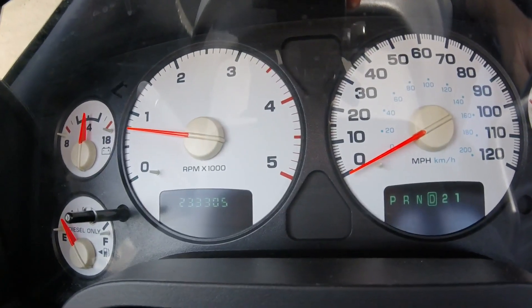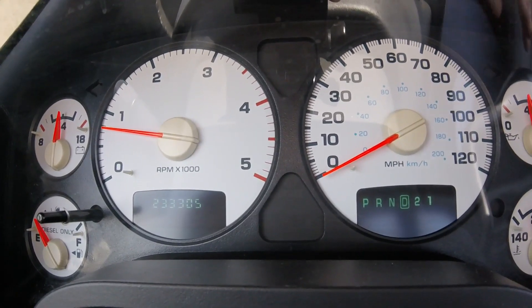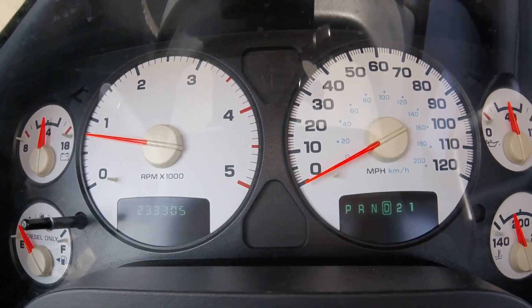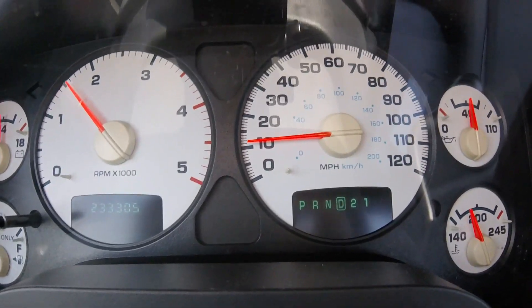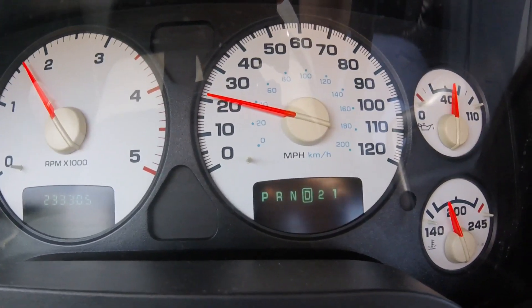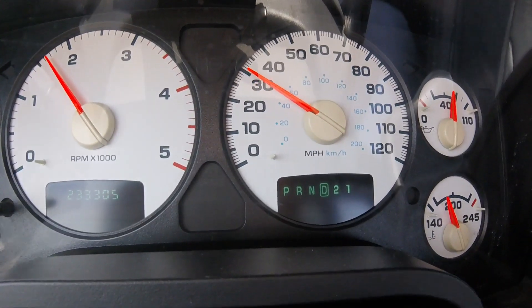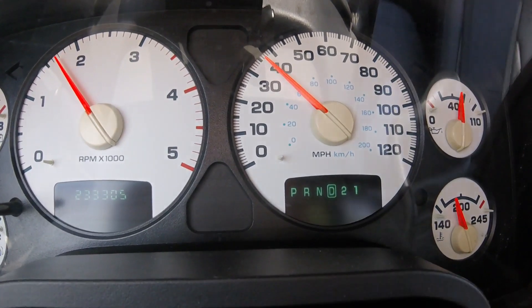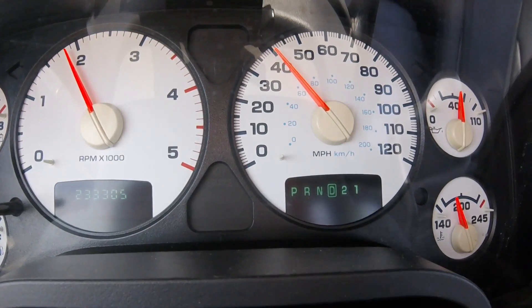Okay guys, we're back out after the band adjustment. Looking for the moment of truth and see if that band adjustment worked for us. Let's see what happens on this first pull. I'm a little shocked right now — I was not expecting the band adjustment to do the trick, but it looks like it might have. I'm going to do a couple more pulls and see what happens. I really was not expecting the band adjustment to work.